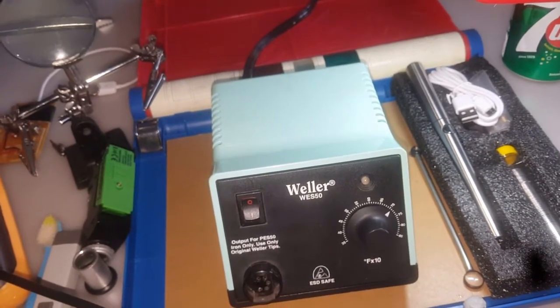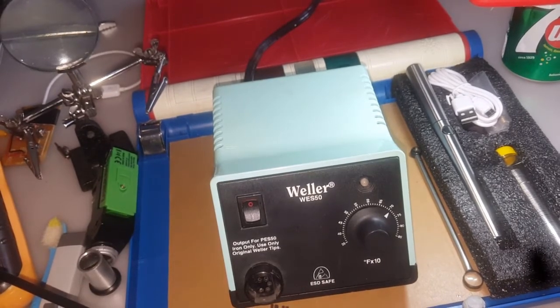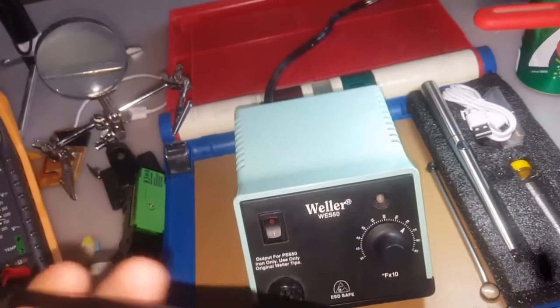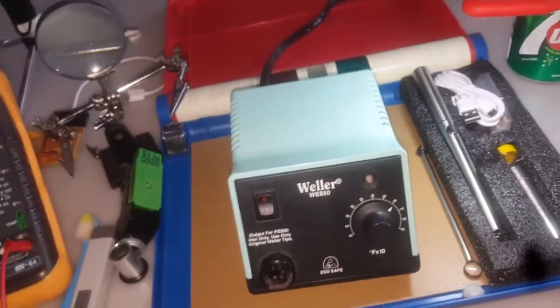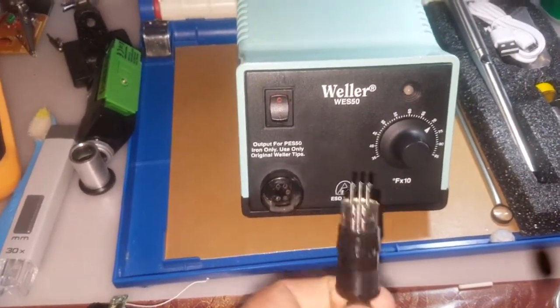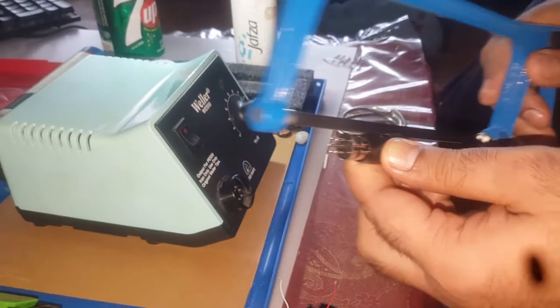You can see this socket — it's a five-point socket — but when I used it I experienced some smoke coming from here. Maybe the connections are not perfect, so we have to change the connections from inside. Let's start our journey. I am cutting this one to check the connections.